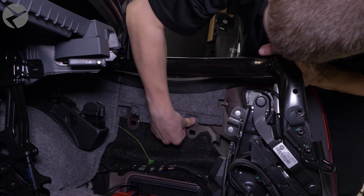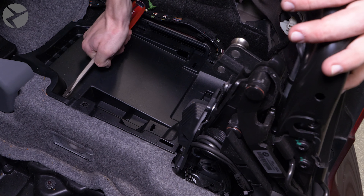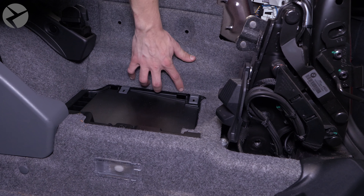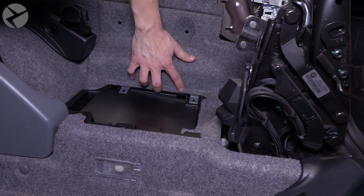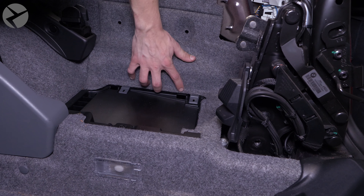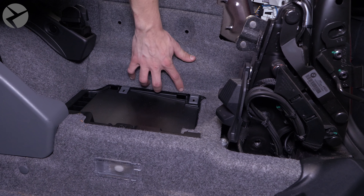Replace the deck lid panel trim. Start by feeding the hydraulics in, then press them in and snap the retaining clip down. Don't forget the trunk release handle, all the fasteners, the inner handle, and the two 4mm hex screws. Snap back in the end caps and reinstall the fasteners.